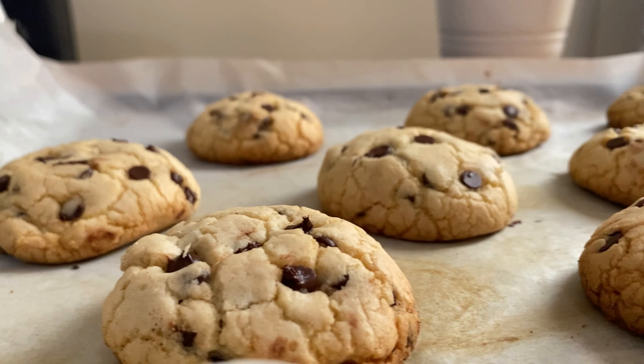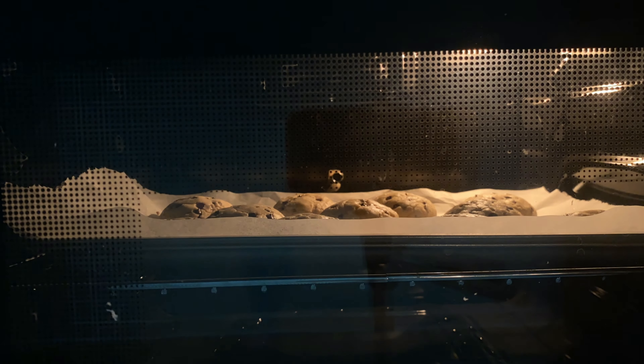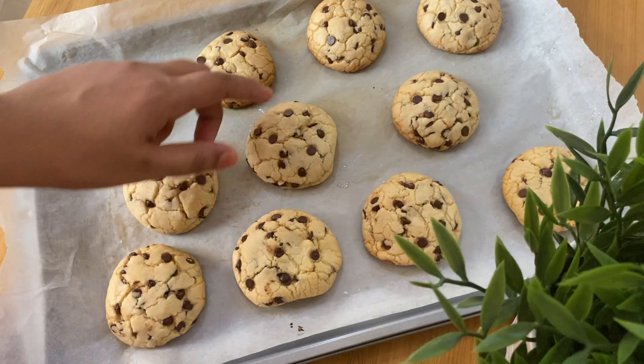Hi friends, welcome back to our channel. Today's video is a baking thing — today's video is about chocolate chip cookies.